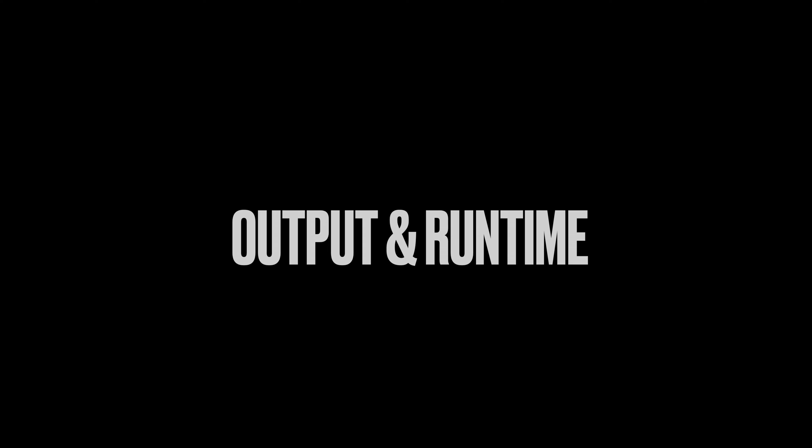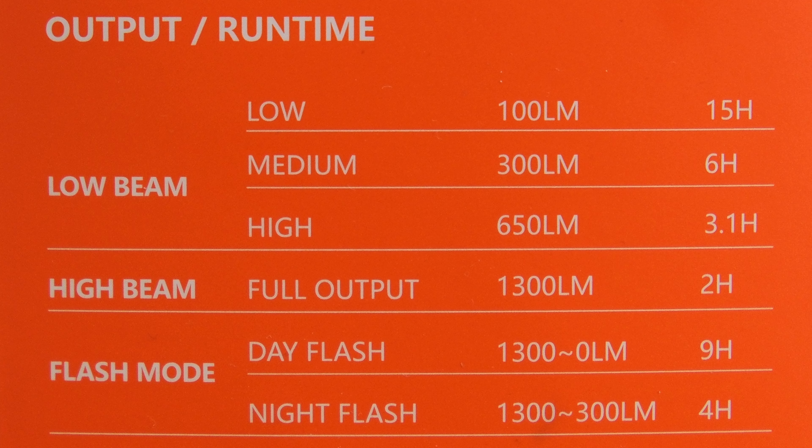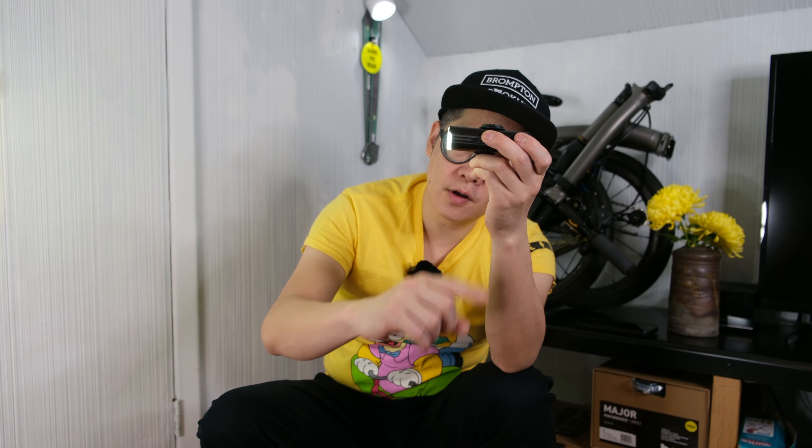The output and runtime: on the low beam low setting it can run 15 hours; on high beam it can run 2 hours, which is actually a nice long ride. In flash mode it can run 9 hours; during the day or night flash mode it can run 4 hours.